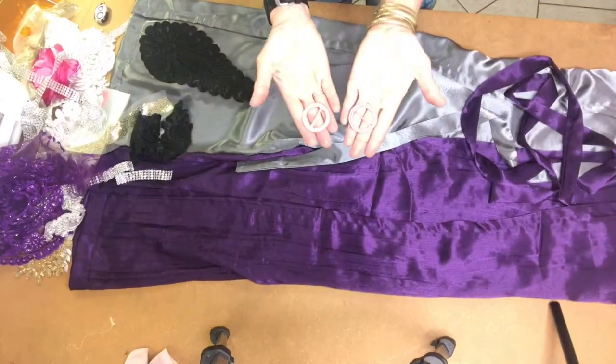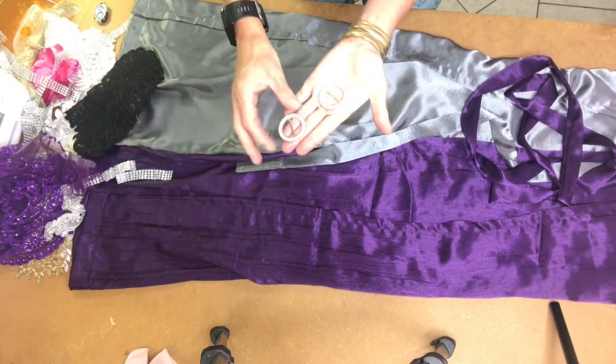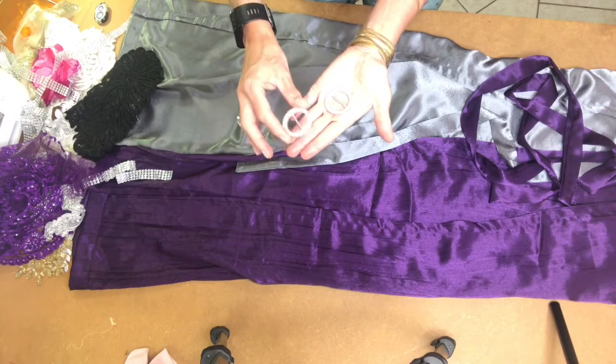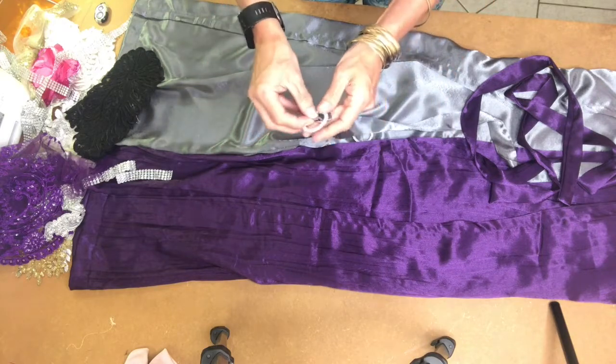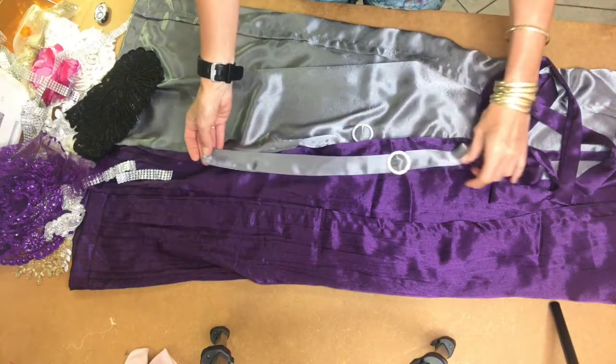I have two little buckles — you can buy them at fabric stores, they're not very expensive. This is just a plastic one, but you can also get proper silver ones with diamantes, though those can snag your garments. These plastic ones you can just let hang at the bottom of your strap — they're not functional, they're just a decorative detail.